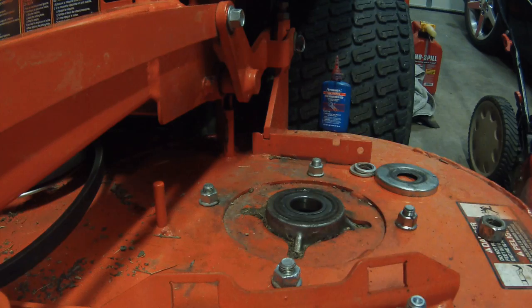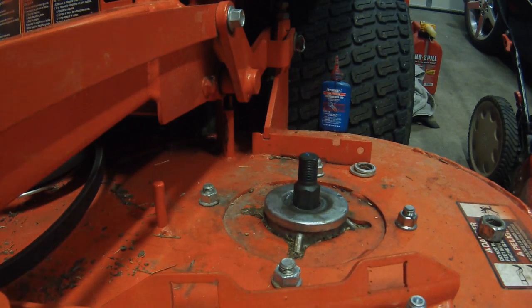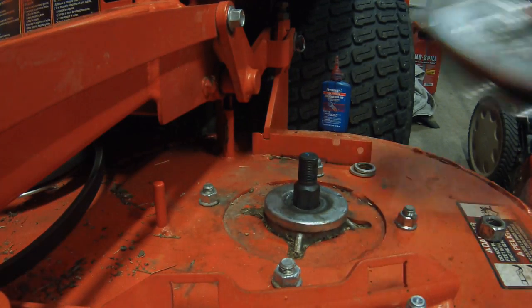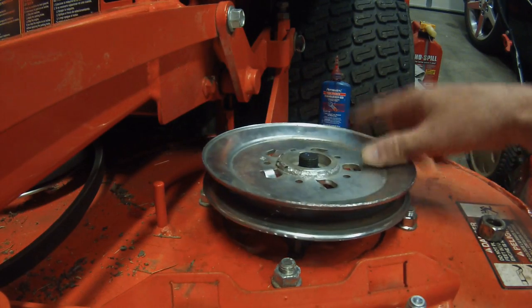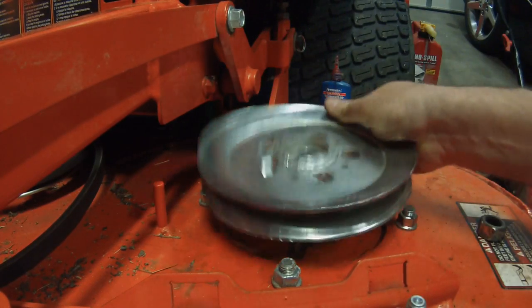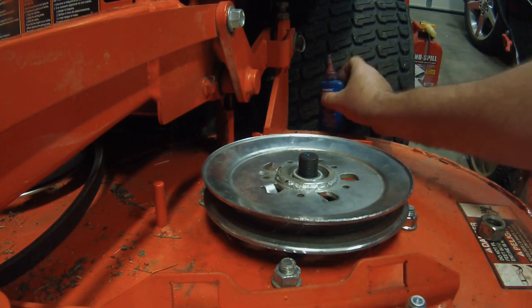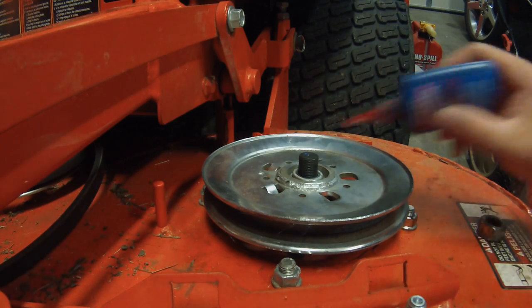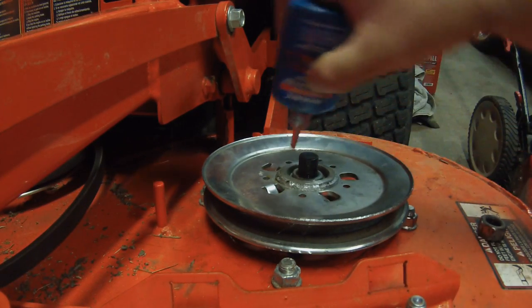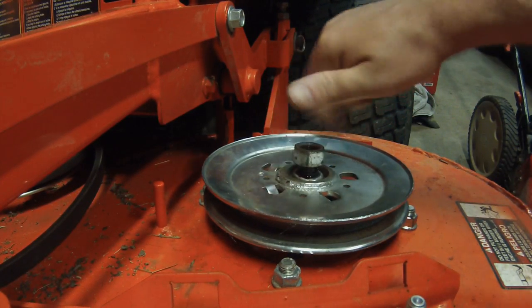Go ahead and stick it up in here. There's a sleeve actually down inside of this hole and you've got to line it up. Put the dust cover back on, put the pulley back on — make sure the pulley goes on the right way — then the washer, lock washer, go ahead and put some Loctite on the threads, and put the nut back on.